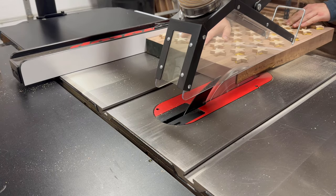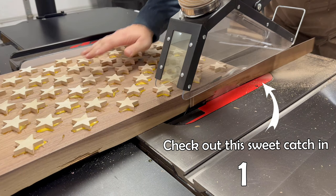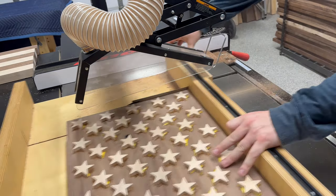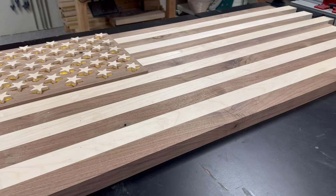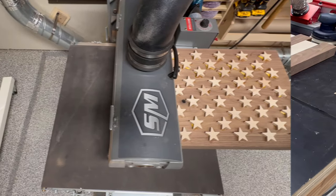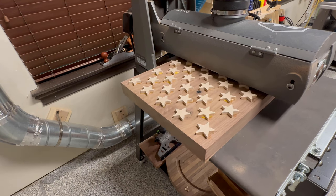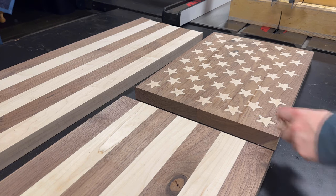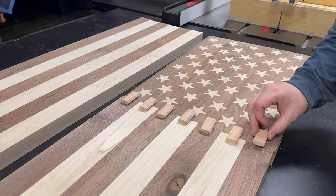With the inlay work done, I took it over to the table saw to trim it to final dimensions. I used the drum sander to remove the excess material from the plugs. I could have used a planer, but I was nervous that it would cause some chip out. Now we do have an end-grain to end-grain glue up, which is an inherently weak joint.